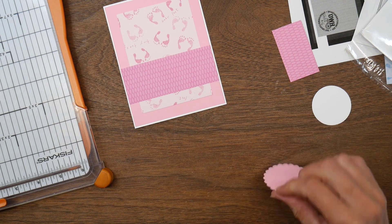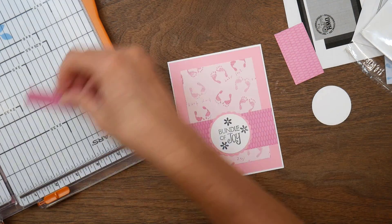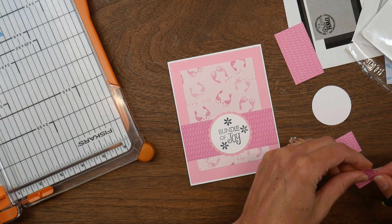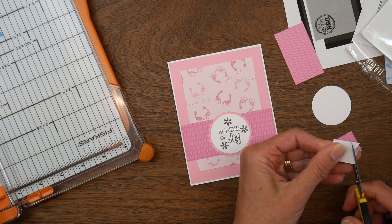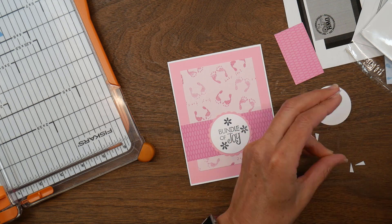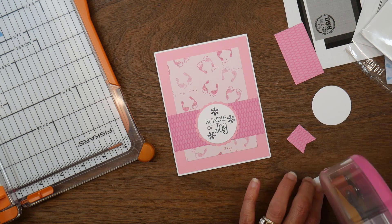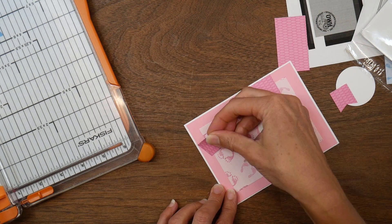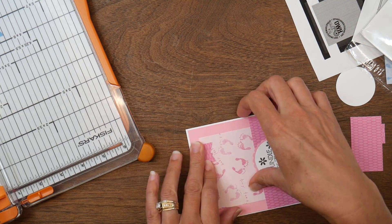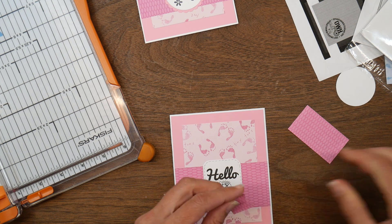I punched a two-inch scallop circle out of the pink cardstock left over, to go behind my sentiment. Then I had this little piece of darker pink oval paper, so I cut it into two little pieces to make some fishtail banners. I'm adding them to the top of the card to bring in more of that darker pink — it's kind of a nod to Christy Marcotte's style; she has a lot of banners like this on her cards.